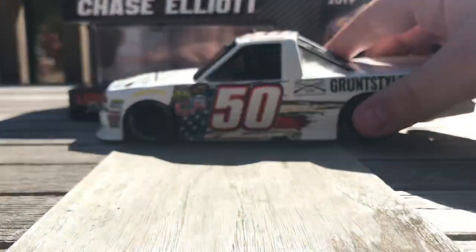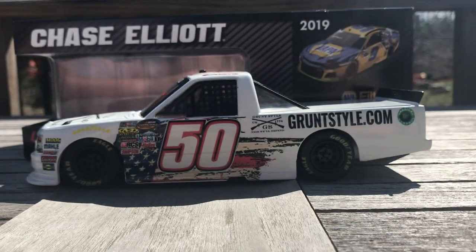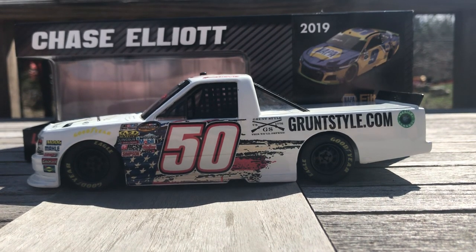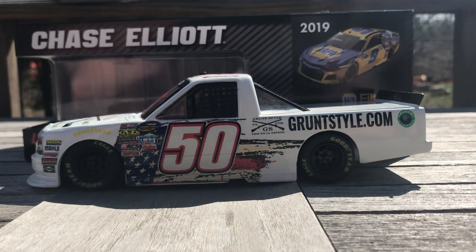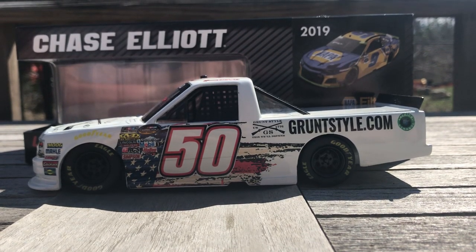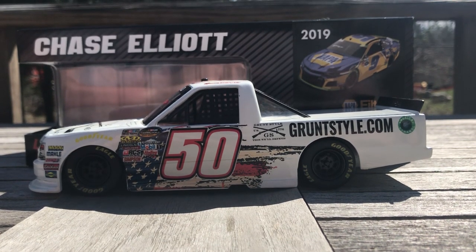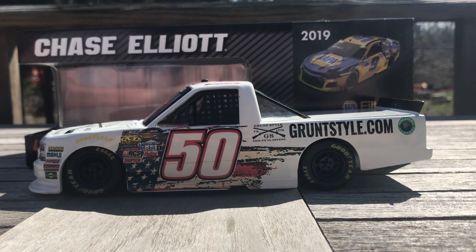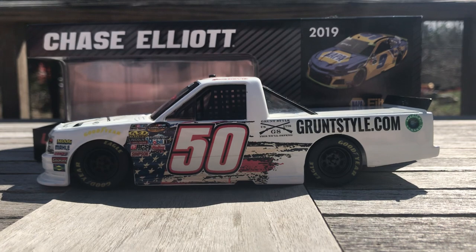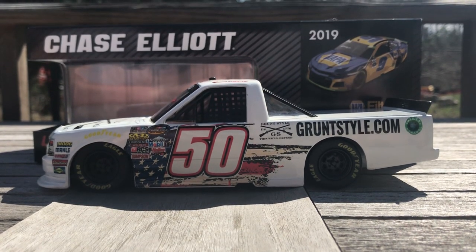This was actually the first custom that I ever had made, so it's pretty cool and pretty special. There's a long list of customs I want to have, so I still got to figure out who I'll go to for them. Turn Four Customs made my last one and they did a great job on it — they did just an awesome job on that Spencer Boyd Record Rack truck — so I'll probably end up going back there.